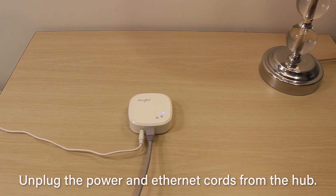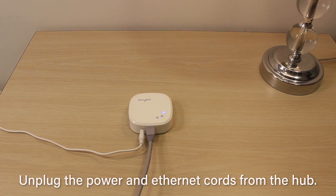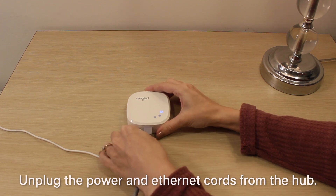Start by locating the hub. It should be somewhere around your router, usually connected with an Ethernet cord.